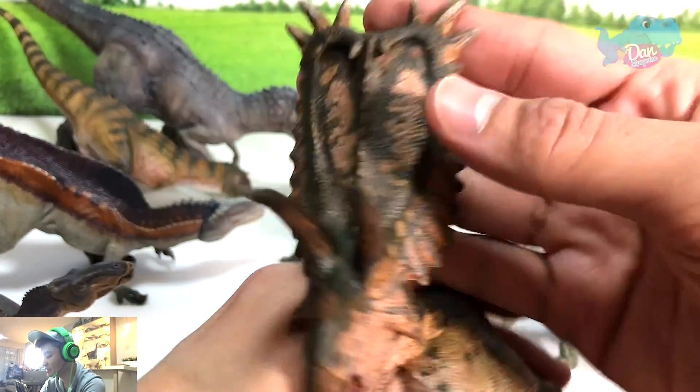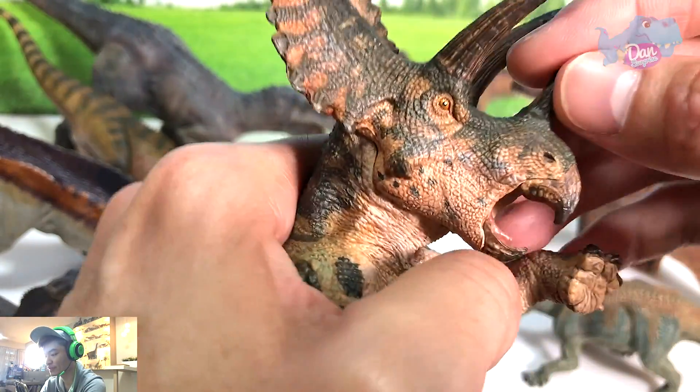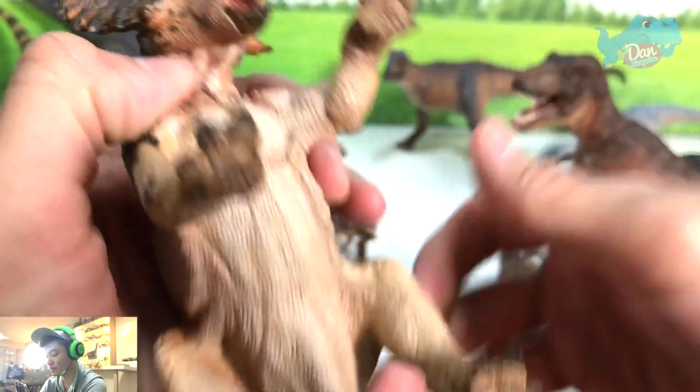This is the Iguanodon for comparison. This Pentaceratops is definitely an awesome figure. If you want to choose between these two for display, I would go for the Pentaceratops, because it is way more magnificent in terms of its size. Size really matters when it comes to displaying dinosaurs — the bigger they are, the more impressive they look. The shield — the crown — it looks awesome. Plenty of details, the spikes are amazing.